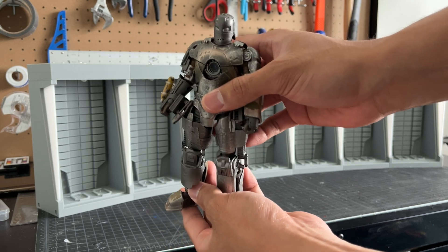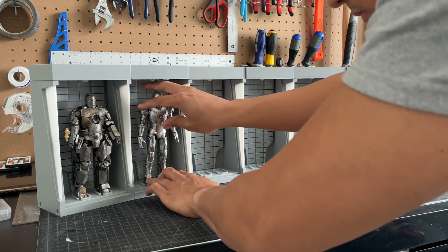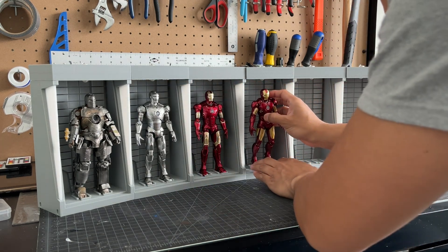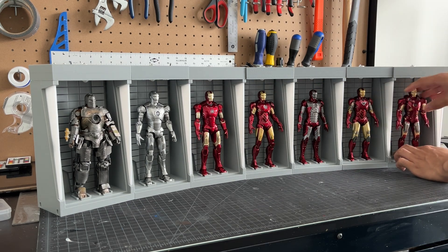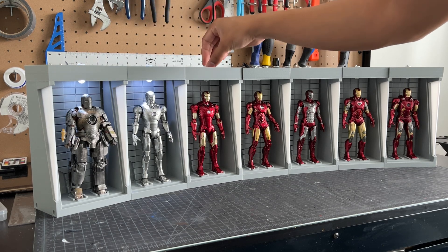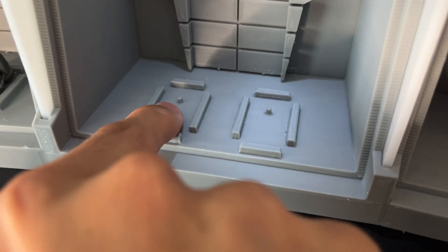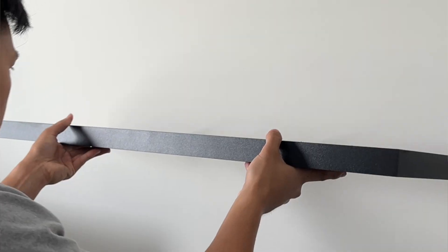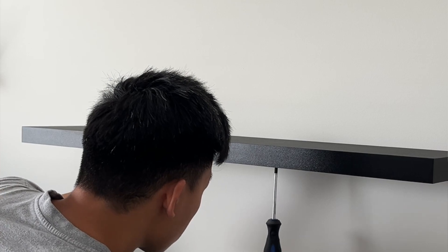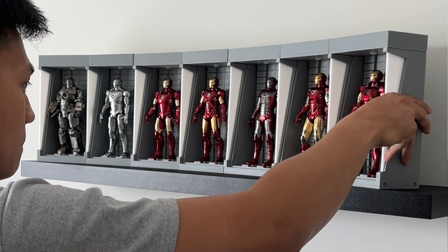Now here comes the fun part — putting all of the Iron Man figures into the display. I even modeled in two little tabs that fit into the boots of the Iron Man figures, and that helps them stay upright a little better. And because this is going to be one of the main display pieces in my new workshop, I mounted a 40-inch long shelf onto my wall, and this will be the new home for my Iron Man Hall of Armor.